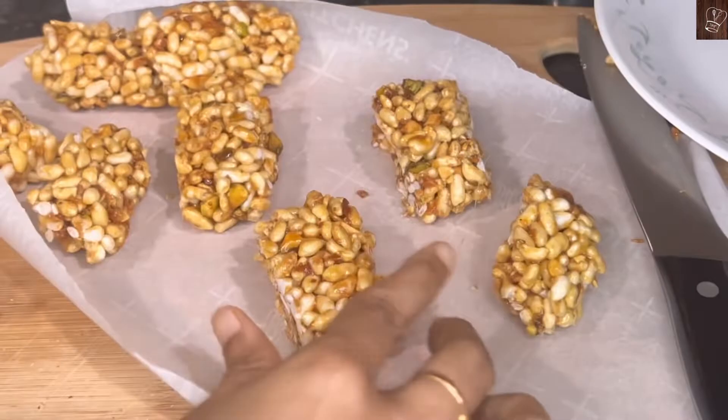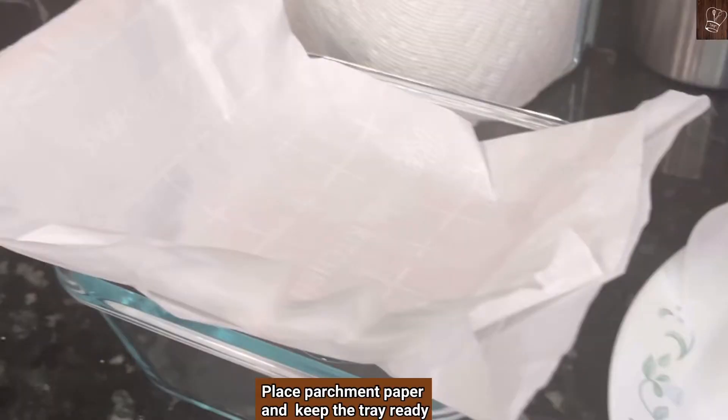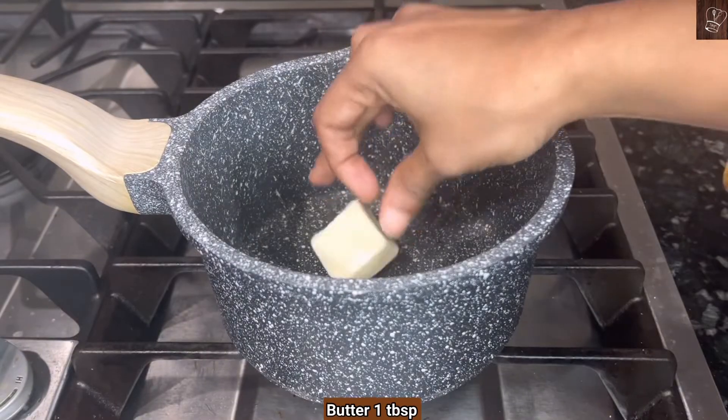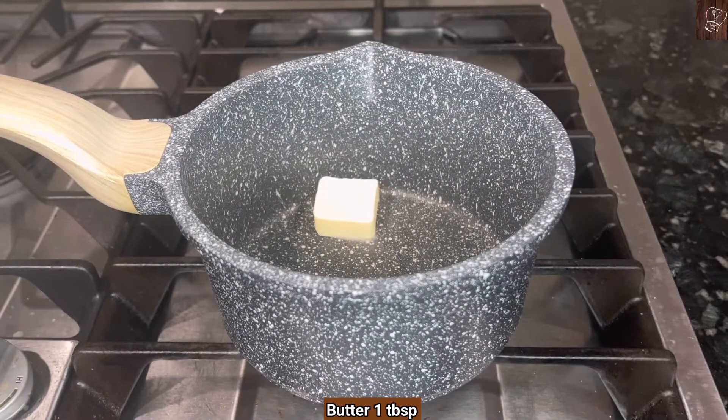Let's get started. Place parchment paper on a pan and keep it ready. Chop the nuts, thaw the coconut, and keep them ready. To make caramel, always use a deep heavy-bottom pan. Add one tablespoon of softened butter.